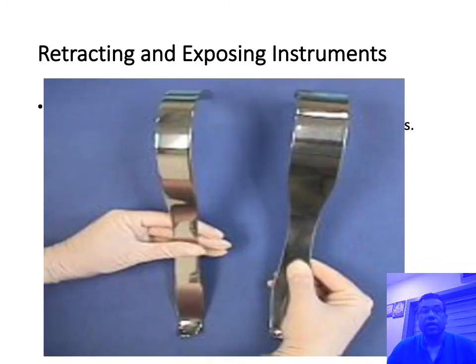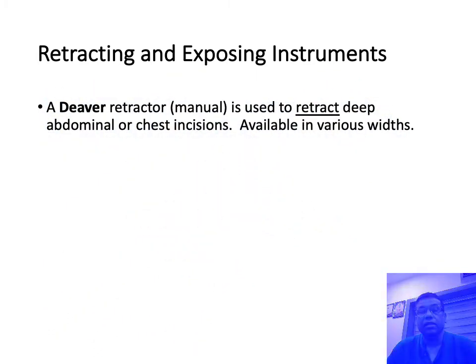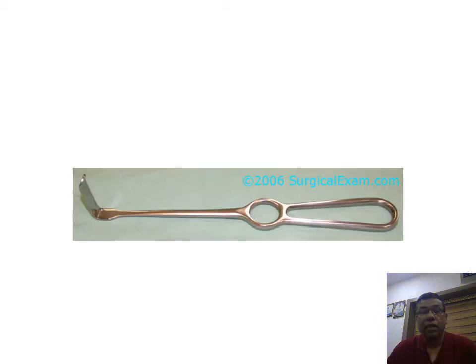Now coming to retractors — there are various types of retractors. This one you might have seen in gynecology: it is called the DIVA retractor, mainly used for deep abdominal retraction and available in various depths. This is one of the commonest retractors you have already seen — the Langenbach retractor — used for retracting mainly superficial abdominal surgeries, abdominal wall retraction. It is seen used in hernia repairs, modified radical mastectomies, and abdominal wall retraction cases.